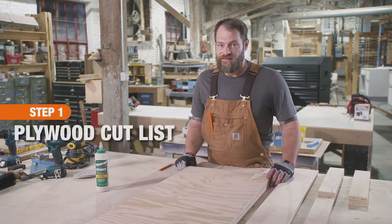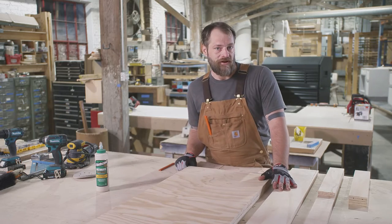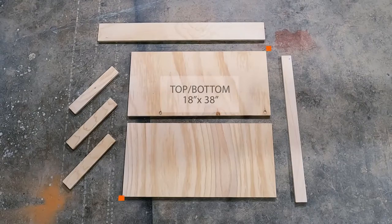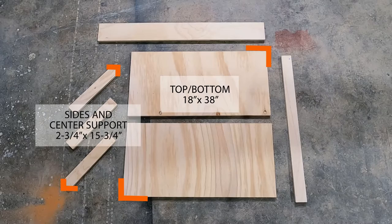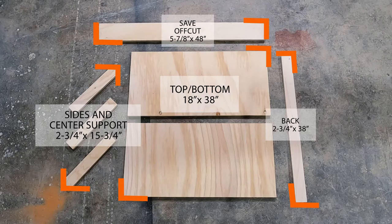A great part about this project is that you can get all seven pieces cut from two sheets of 24 by 48 inch plywood. You need two 18 by 38 inch pieces for the top and bottom of the desk. Three two and three quarter by 15 and three quarter inch pieces will be the sides and center support of the desk, and the two and three quarter by 38 inch piece will run along the back of the desk. Save the off cut — we'll use that later in the project.